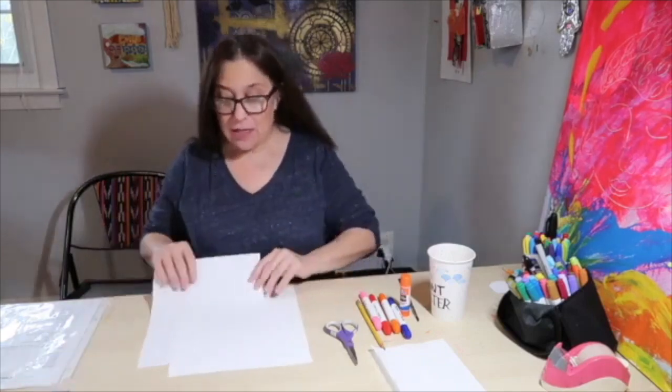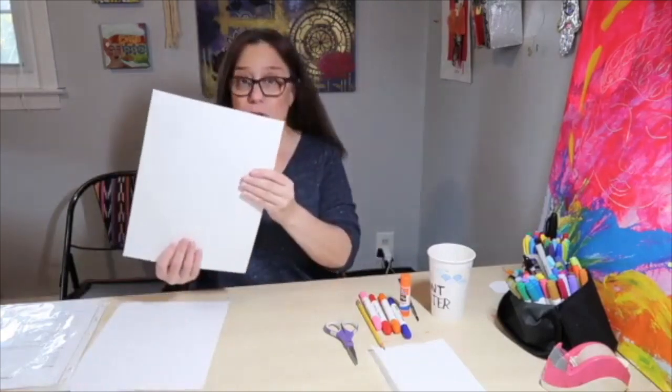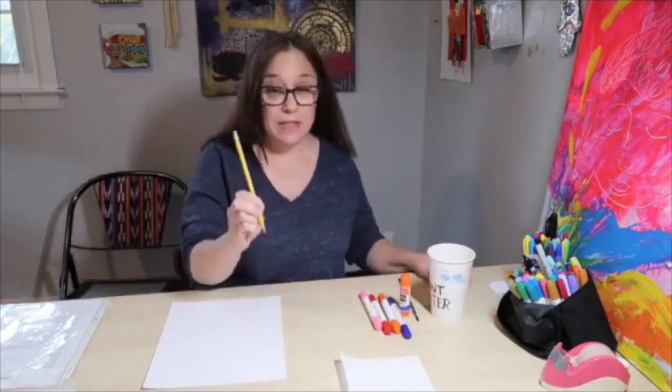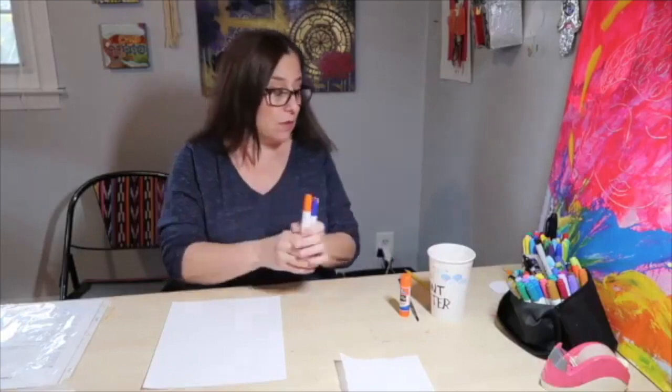You're going to need a piece of 9x12 mixed media or drawing paper. 8.5x11 either drawing paper or printer paper is fine. You will need a scissor, a pencil, magic markers — not permanent markers. It's very important that you use magic markers for this.